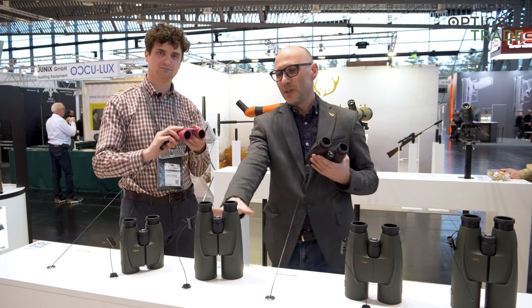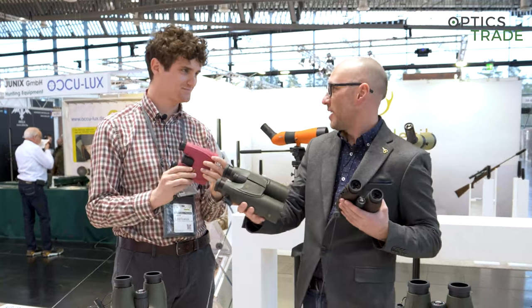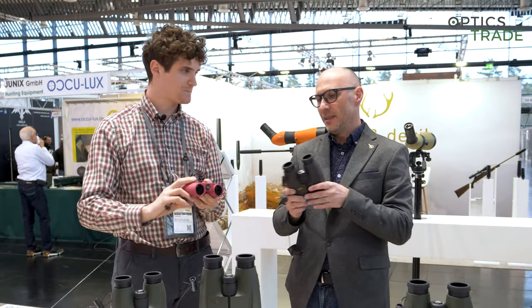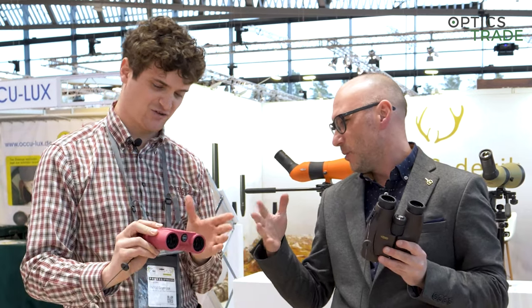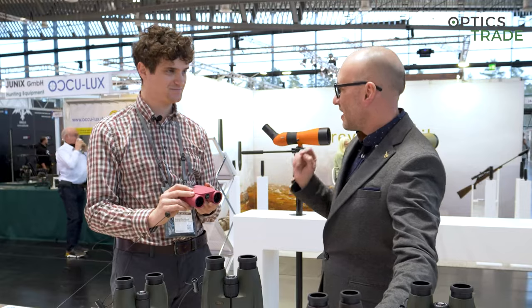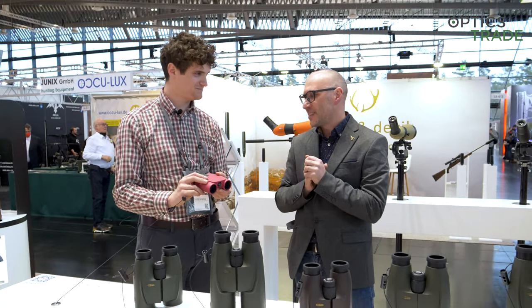Until now all of these binoculars were always in their traditional green color. So now you're able to get the Meostar B1 either in brown, or this kind of mixture of purple and pink. You're also able to get them in orange, and personally I think the orange option is the most aesthetically pleasing one.